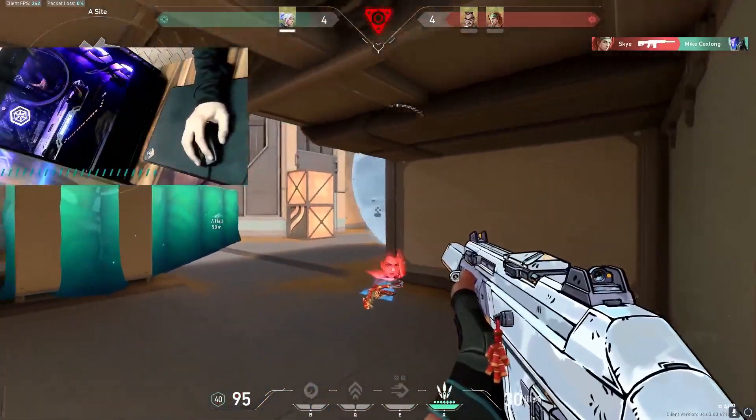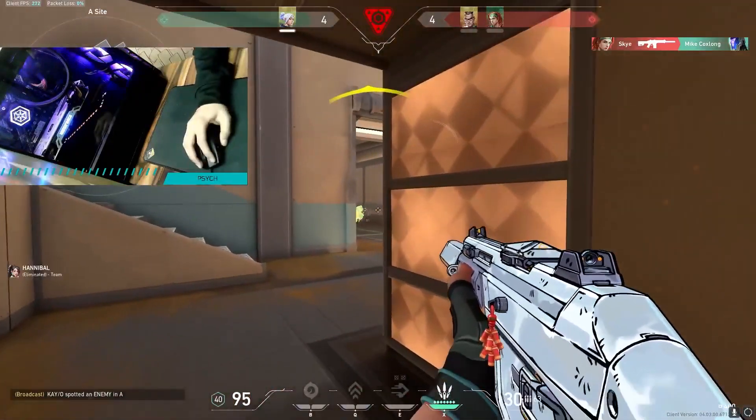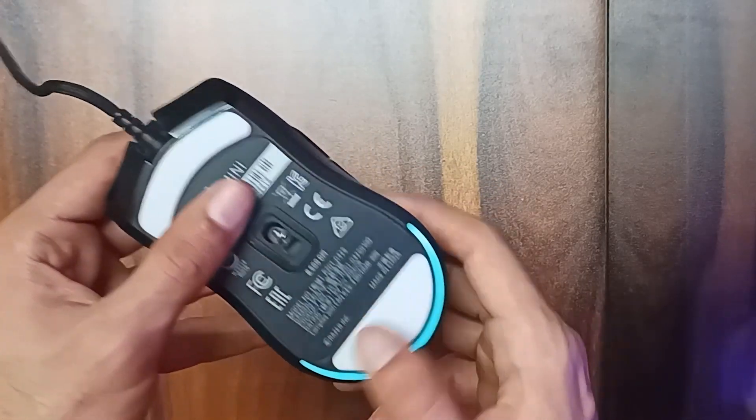Adding to that, the cable is amazing, almost feels like wireless. Top of the line sensor, no spinning out or any other issue. The mouse skates are some of the best I've ever used — it has a really smooth glide.